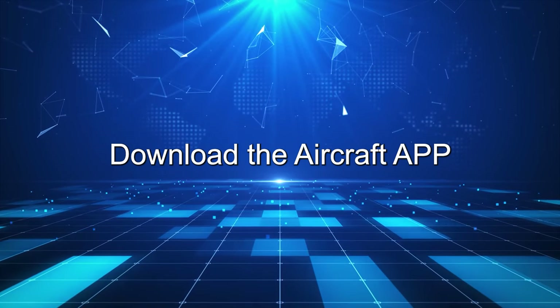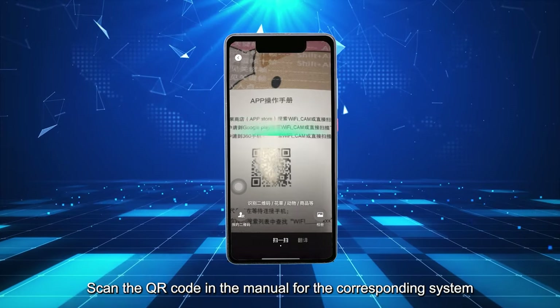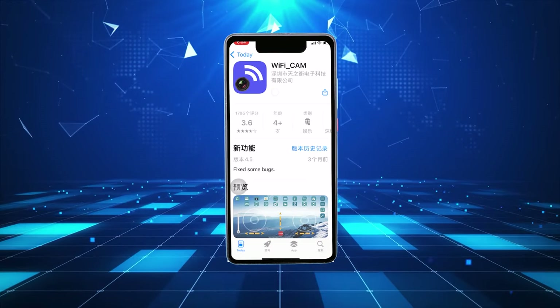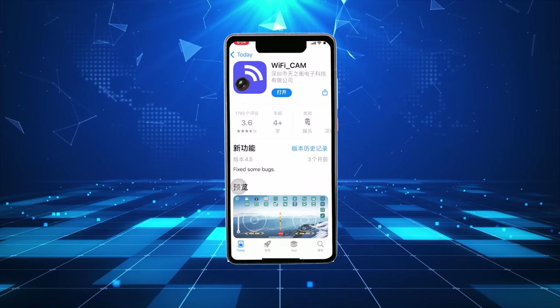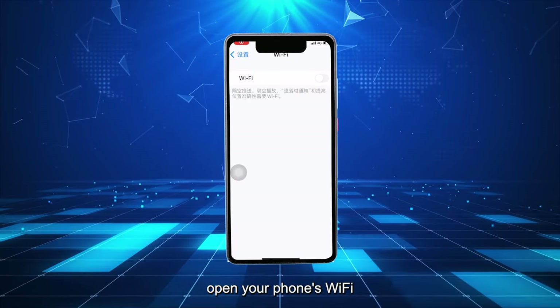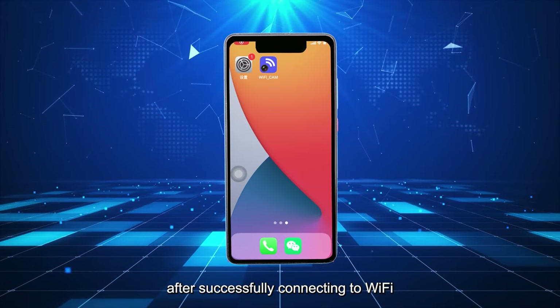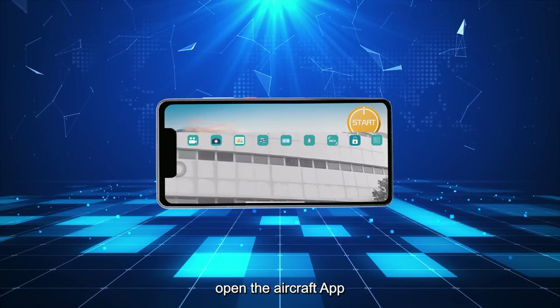Download the Aircraft App. Scan the QR code in the manual for the corresponding system, then download and install it. Open your phone's Wi-Fi and connect to the signal emitted by the aircraft. After successfully connecting to Wi-Fi, open the aircraft app.